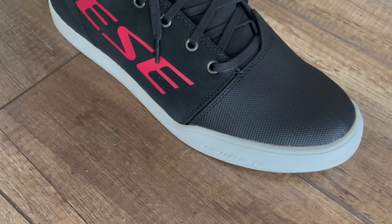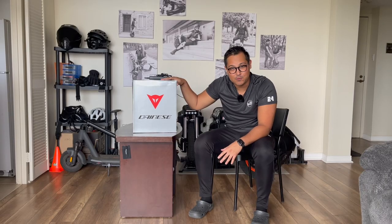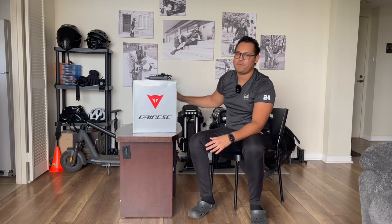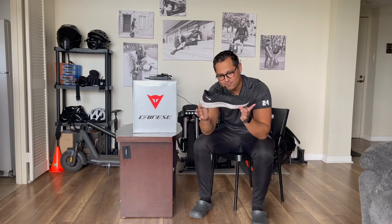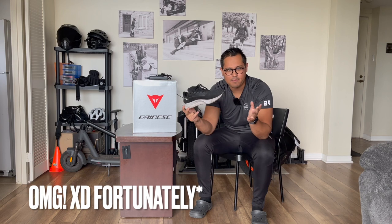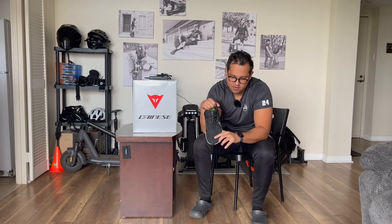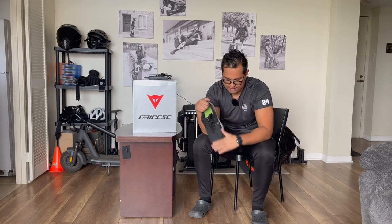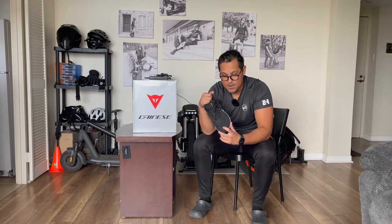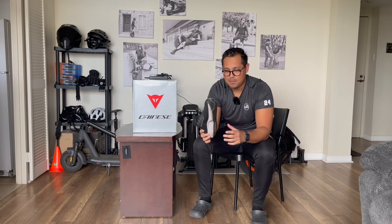I bought them because of looks, to be honest with you, and I really thought they're gonna look very good with my gear and EUCs. But before I unbox them, I want to share with you what I used to wear before. I used to wear these shoes most of the time and I had an accident with these shoes. Unfortunately nothing happened — they were good — but I have some rupture of the material, probably because when I fell it impacted or scratched there.